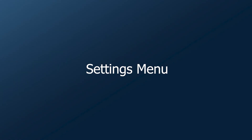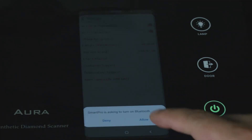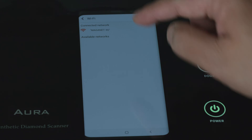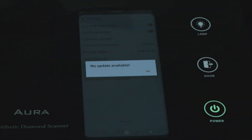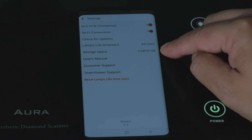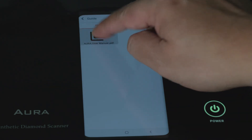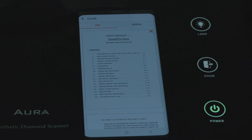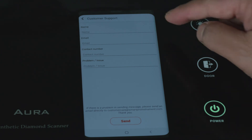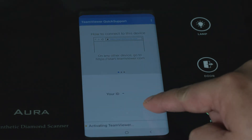Settings menu. Tab on the settings button. Bluetooth connection — make sure to always keep it on. Wi-Fi connection — turn on for email, print certificate results, and software updates. Check for software updates. Lamps lifetime to view total user lifetime. Storage space. User manual — click for an overview of the user manual and demo videos. Customer support for email service. TeamViewer support for online after-sale service.